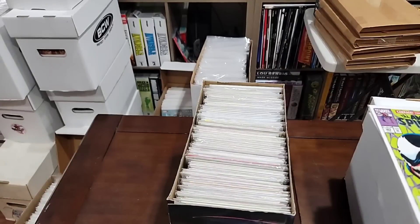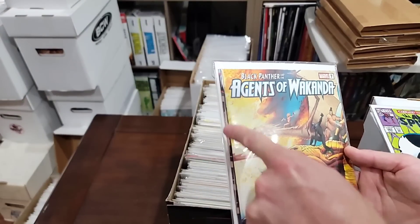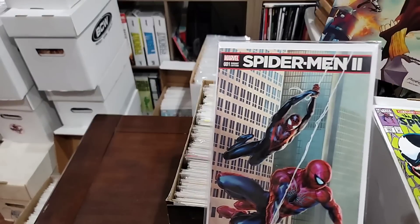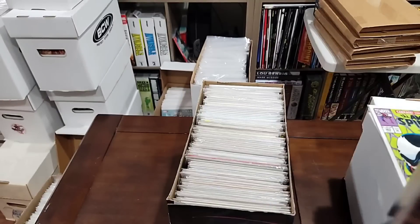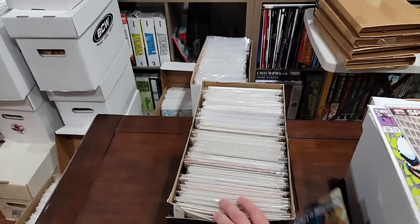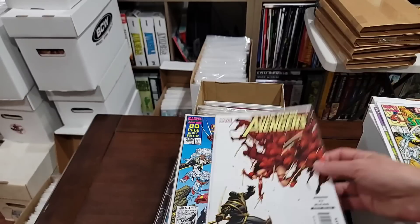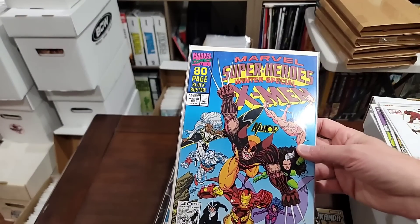This has two books in it — sneaky. That looks like a Spider-Man book, let's see — it might be a black agents. Telling you, sometimes I know what I'm talking about. We're going to pull this. This is the first Carnage cameo. First Ronin. This is the first Squirrel Girl — nice book here.